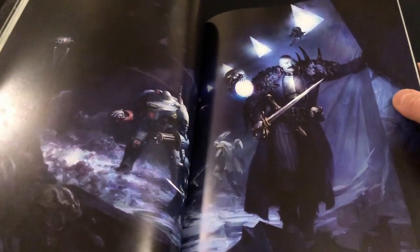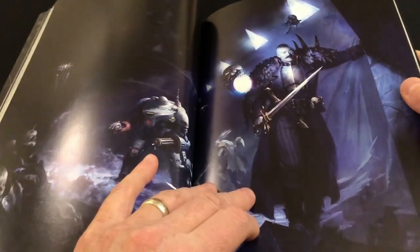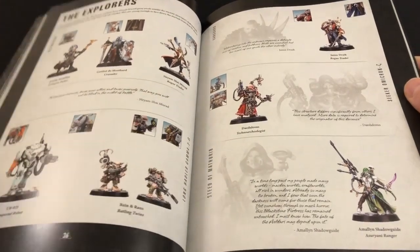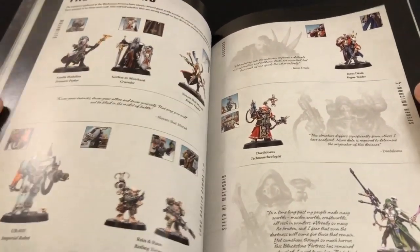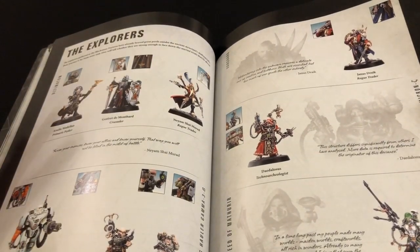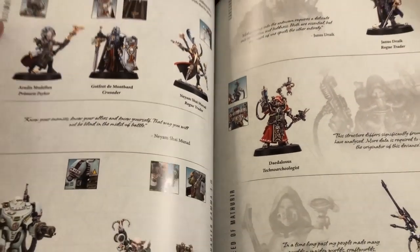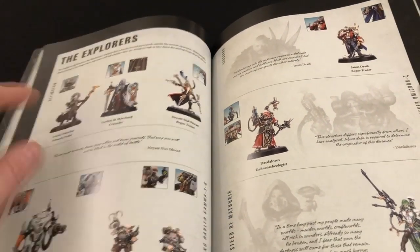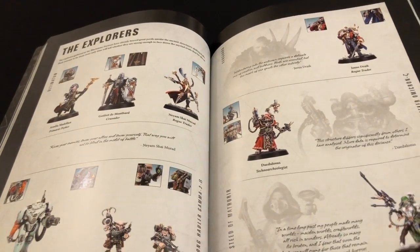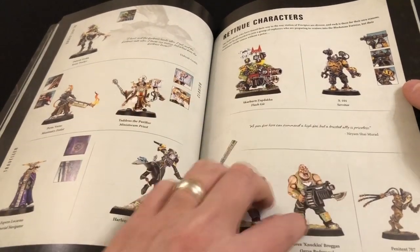Then, oh look — it's that picture of Janice Drake again. Really getting some mileage out of that. Then we have a little gallery of painted miniatures, which is quite cool. It's got all the explorers including the ones from the Escalation expansion, divided up by ships — you've got the Ultimatum there and then the Long Haul of Gamma Three, and so on. That's quite a nice section.